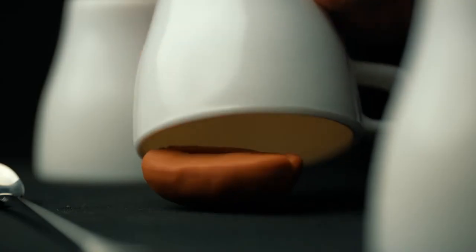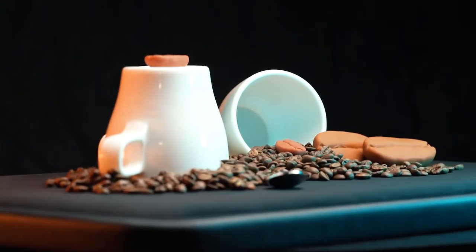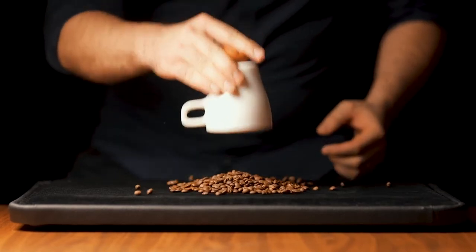I promise you this cups and balls project is unlike anything you've ever seen before. Let me introduce you to our innovative lightning-fast magnetic loading system, and that's just one of the cool features on this project.